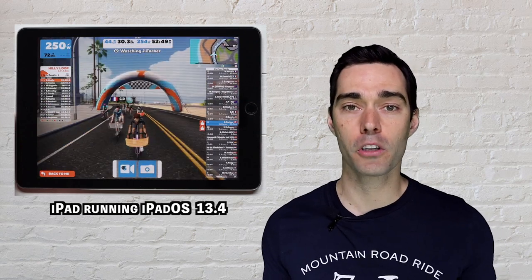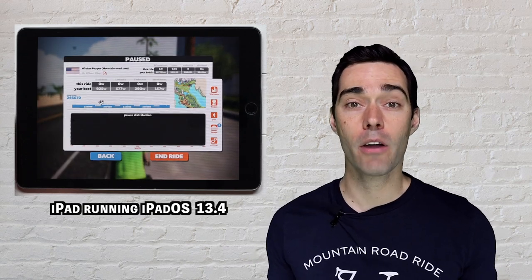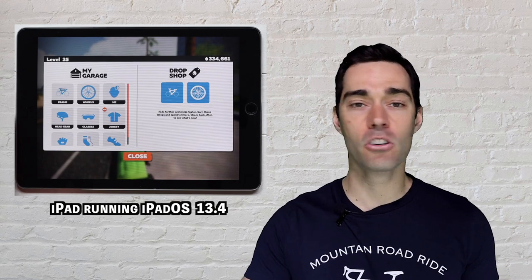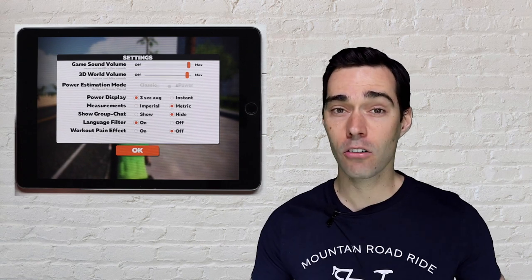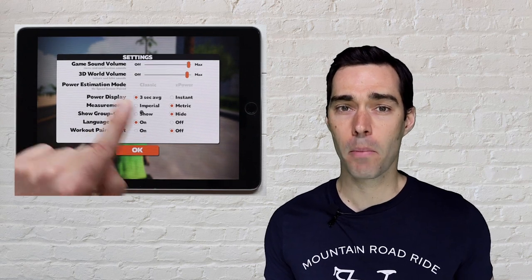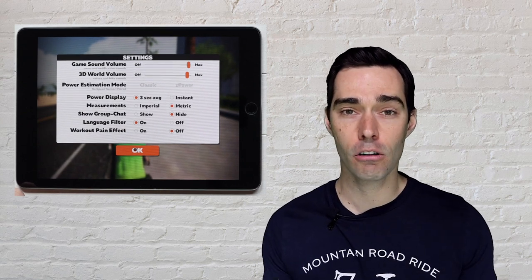That previous video was focused on the launch of iOS 13, but just recently Apple also released iOS 13.4. With that comes a much simpler workflow for connecting your mouse to the iPad. So if you're somebody who is working out indoors on Zwift and you want a little bit more accessibility with your iPad to navigate around using a mouse, then this video is for you.